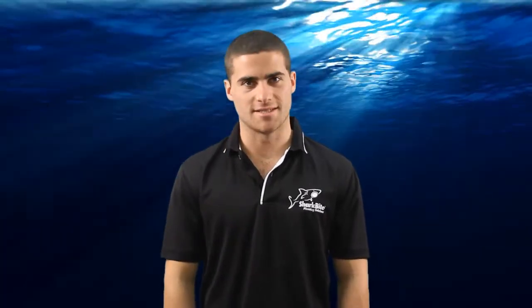G'day, welcome to SharkBite training videos. My name is Craig and in this video I'm going to show you how to correctly use and install SharkBite flexible water heater connectors.